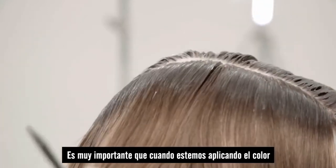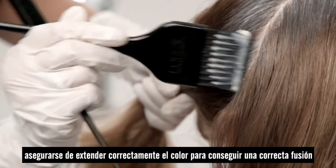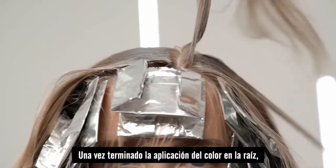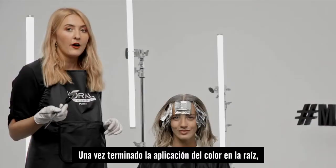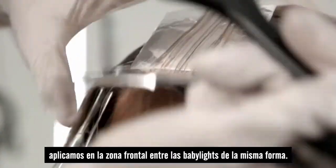It's really important when we apply this product that we keep a real sweeping motion to keep everything blended. Once we've finished applying the root application colour, we're just going to go in round the hairline and smudge that colour down to shadow at the root.